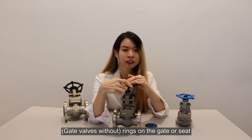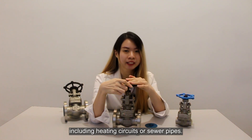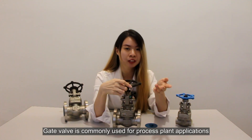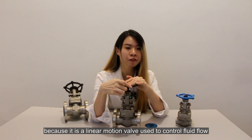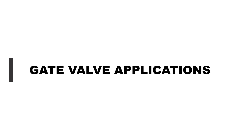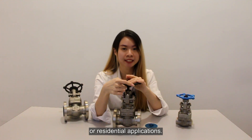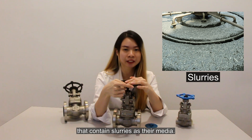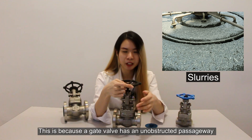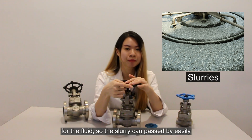Gate valves are used in locations where slight leakage is not a problem, including heating circuits or sewer pipes. Gate valve is commonly used for process plant applications because it is a linear motion valve used to control fluid flow. Gate valves are widely used in industrial or residential applications. For example, slurry — gate valves are often used in applications that contain slurry as their media, because the gate valve has an unobstructed passageway for the fluid so that the slurry can pass by easily.